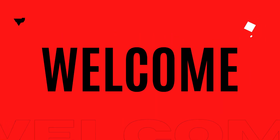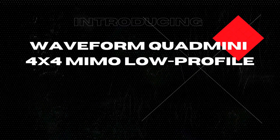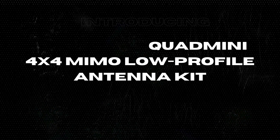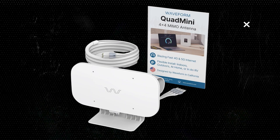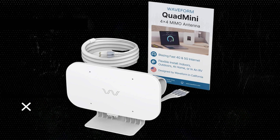Hello, fellow tech enthusiasts. Welcome back to the Inspect Aspect. Today, we're diving deep into the world of 4G and 5G connectivity with the Waveform Quad Mini — a 4x4 MIMO low-profile antenna kit that promises to upgrade your internet experience.